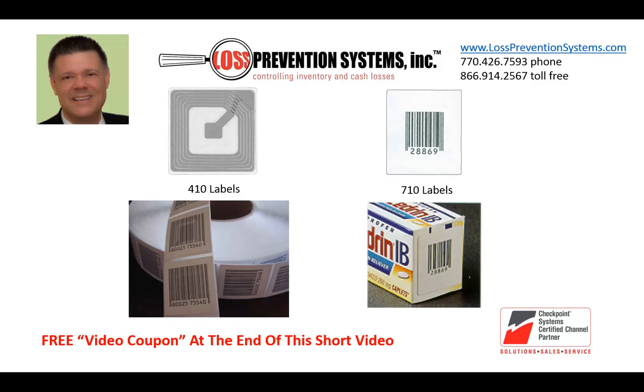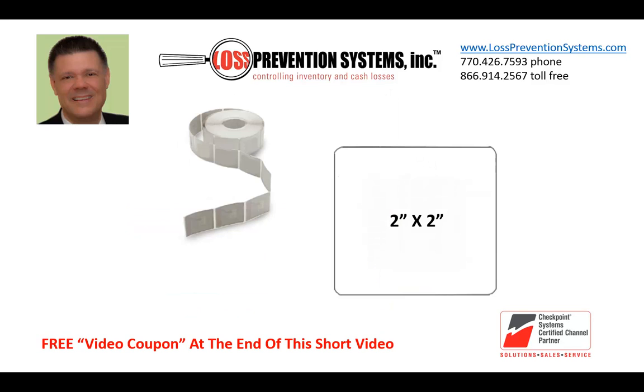Our tried and true Checkpoint favorites include the 410 and 710 labels. The 410, by far the most popular label, measures 1.5 inches square and comes in plain white and barcode. The 710 labels measure 1.5 inches by 1.3 inches. Another standard label is the 310 at 2 inches by 2 inches, available in plain white only.